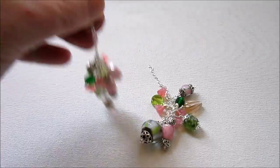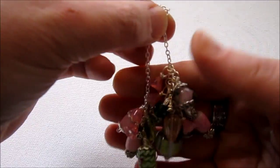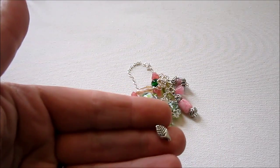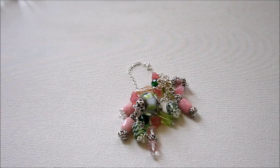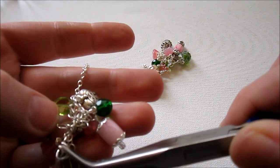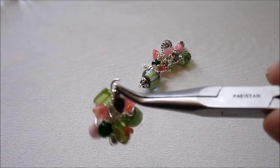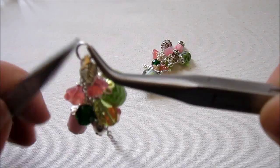I now have my two chains with the bead dangles attached. The next step is to add all the little charms. You're going to attach them in the same way you attached the bead dangles — add jump rings and just randomly add the charms to the piece wherever you feel you'd like to add them, to add a little bit more character to your necklace.